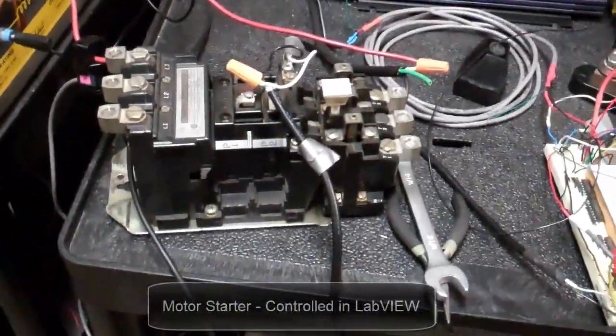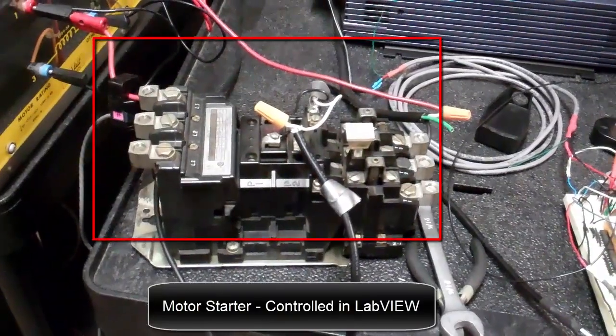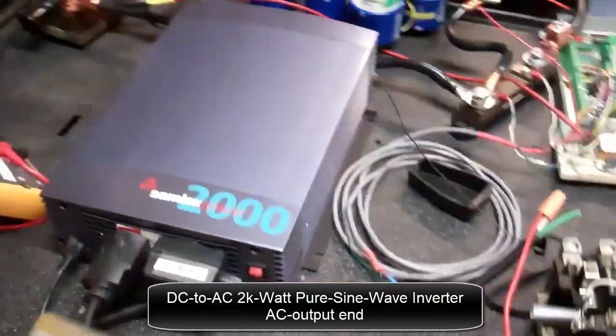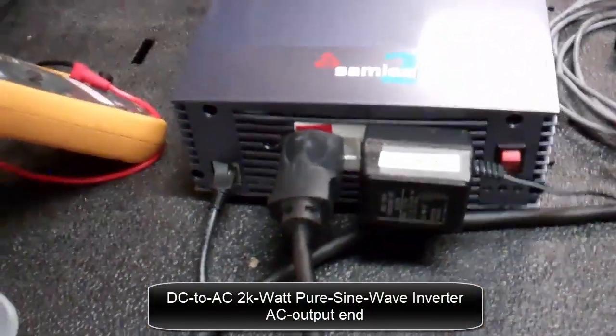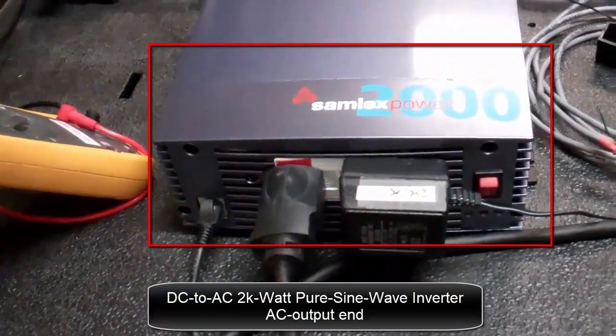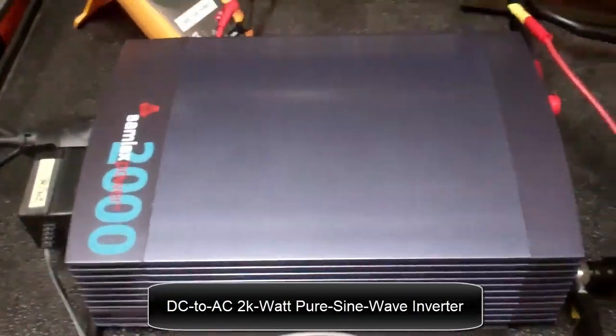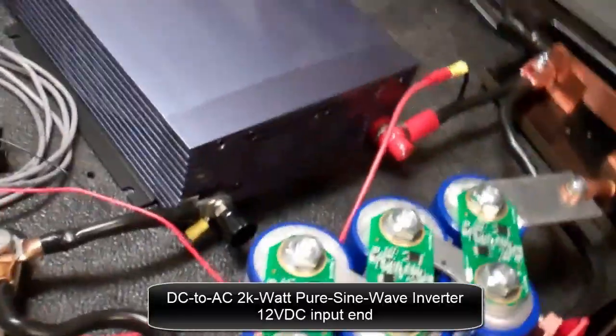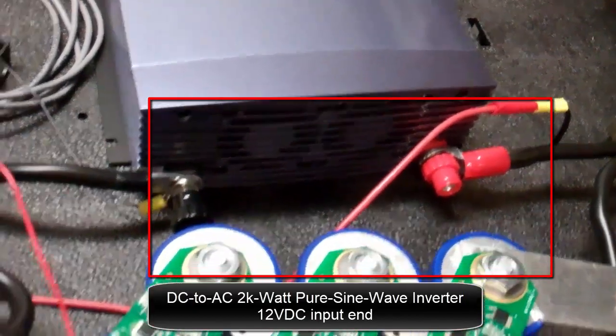This is a motor starter. It's controlled in LabVIEW. It's a DC to AC 2000 watt pure sine wave inverter. That's the AC output end, and that's the 12 volt DC input end.